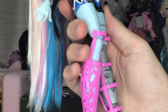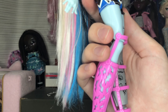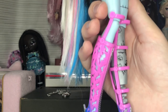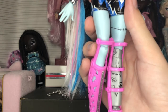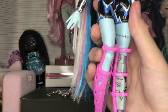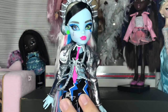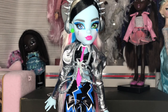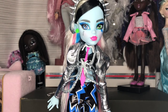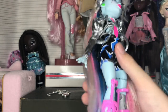I think they took off some of the drawings on the prosthetic — people were getting upset that Cleo's heart isn't on there — but I wouldn't get too mad about it. It's probably a design choice or related to the price point, since this doll is $24.99. When we get to the accessories there's a lot here, so keep that in mind.